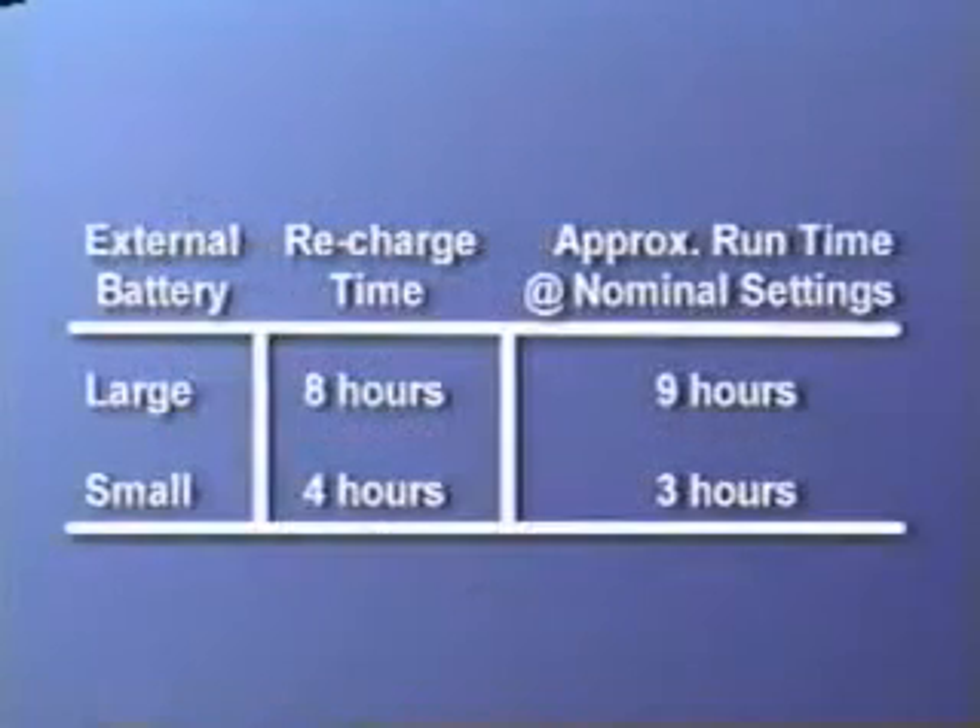The large external battery pack can be fully recharged in 8 hours and will power the ventilator for approximately 9 hours on a full charge. The small external battery pack can be fully recharged in 4 hours and will power the ventilator for approximately 3 hours on a full charge.